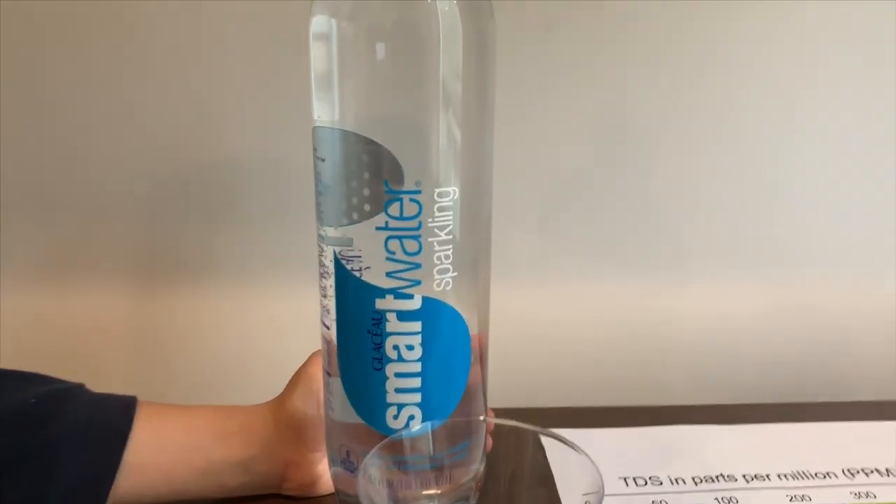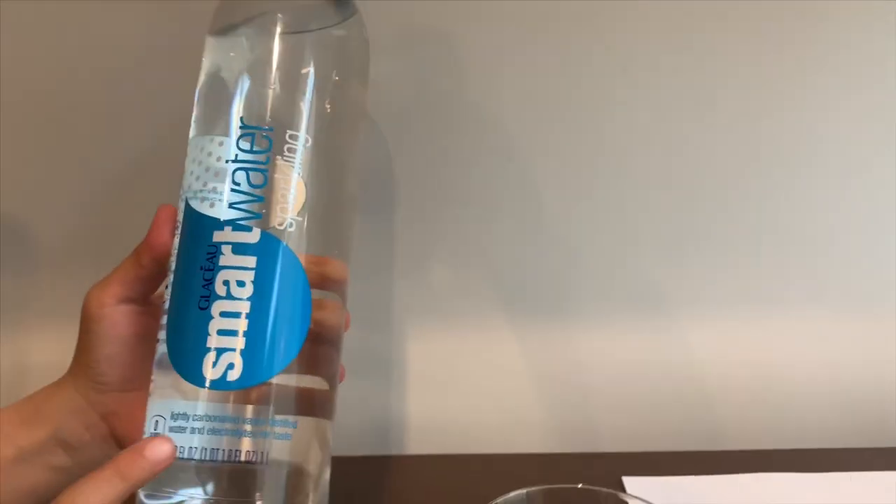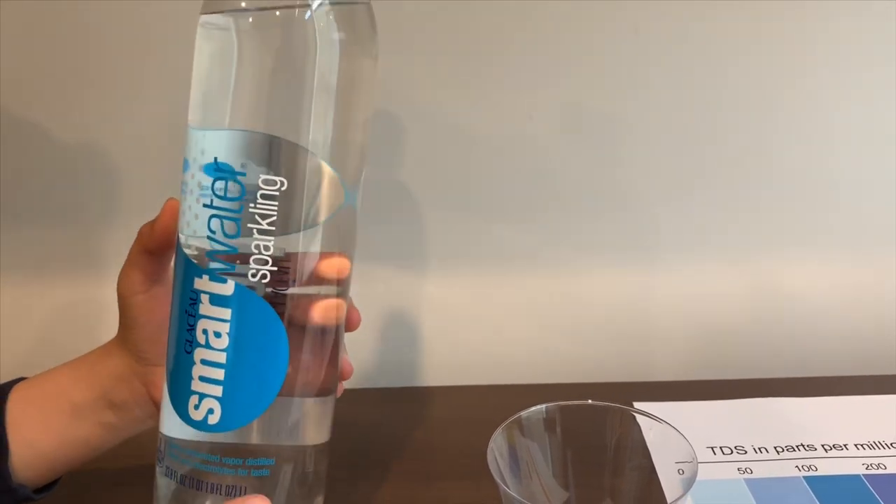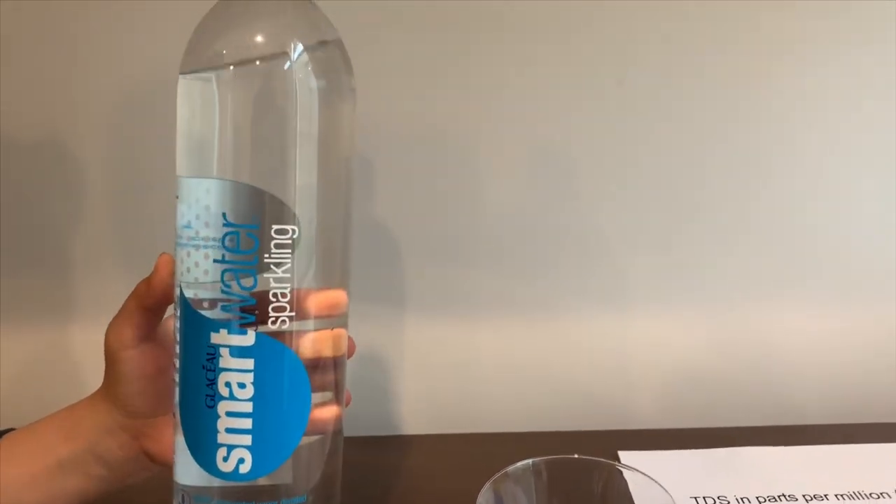This is Smart Water Sparkling. It's lightly carbonated and distilled with electrolytes added for taste. It costs $2.29.